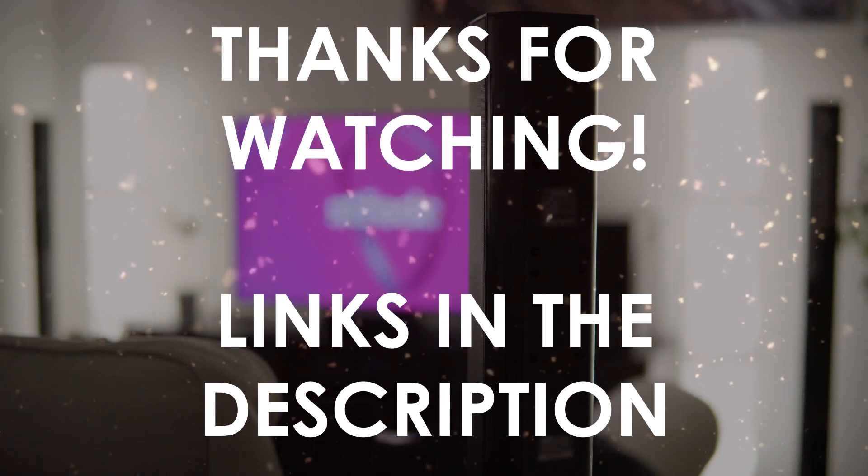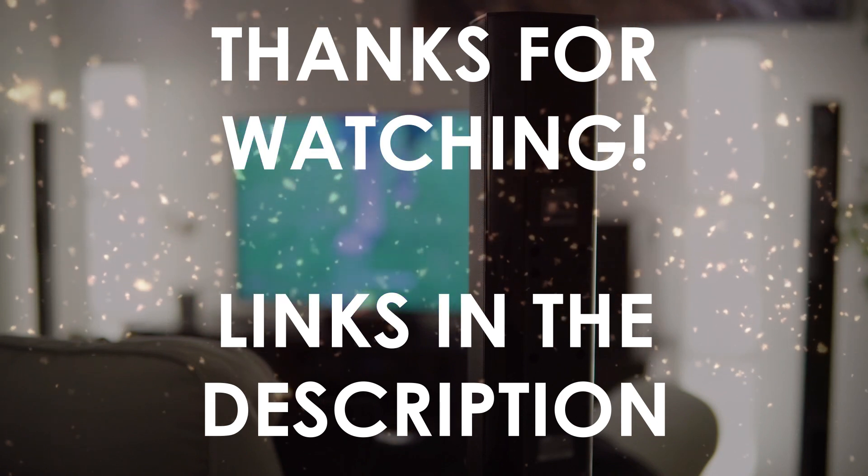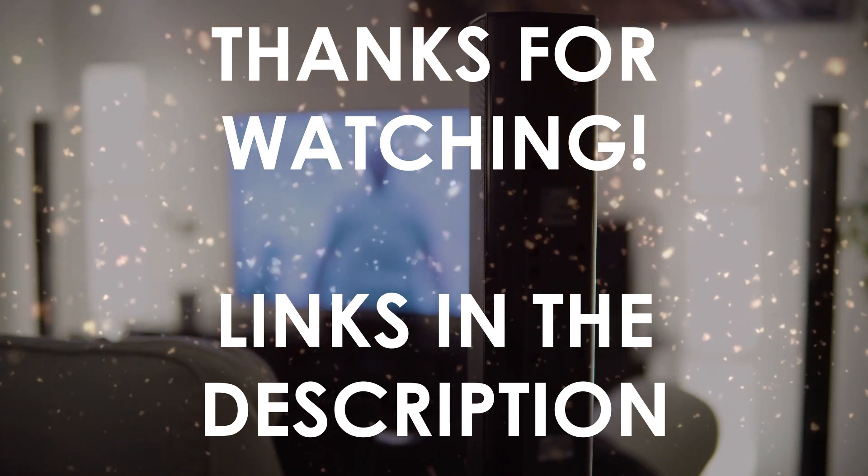Thanks for watching. I hope this video was helpful to you. You can find the links in the description to all of the products we mentioned in this video. If you have any questions, leave a comment below.